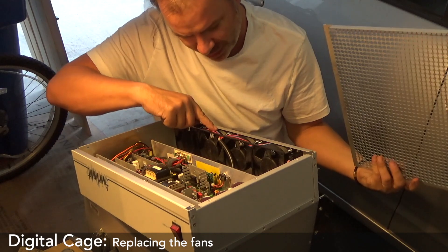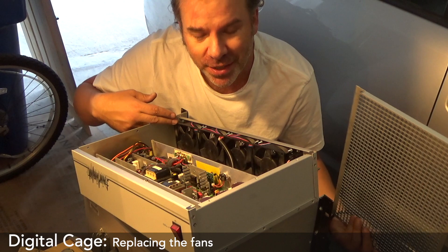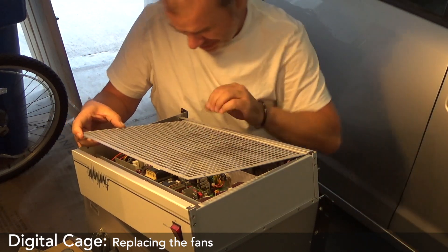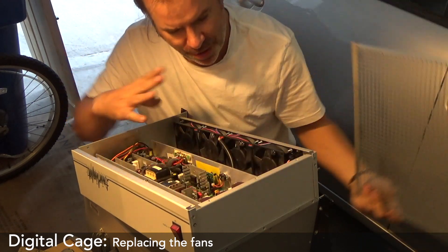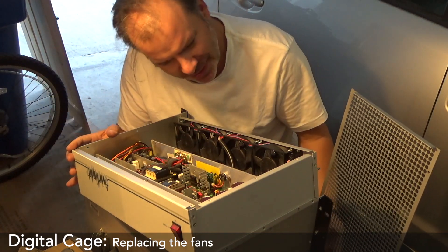These wires are kind of poking out just a little bit too far. And it's designed to be — the whole system is supposed to be upside down. I could spend a couple of minutes trying to bend this up a little bit without it getting in the way, but I'm thinking I'll just spend the next 20 minutes taking it apart, flipping it upside down, and putting it back together. Not going to take too long.